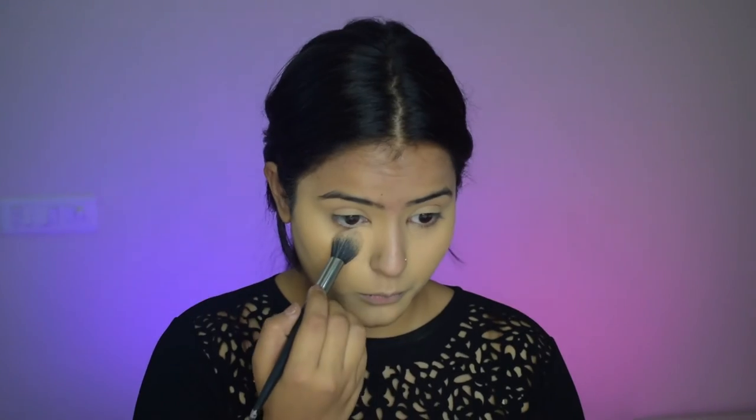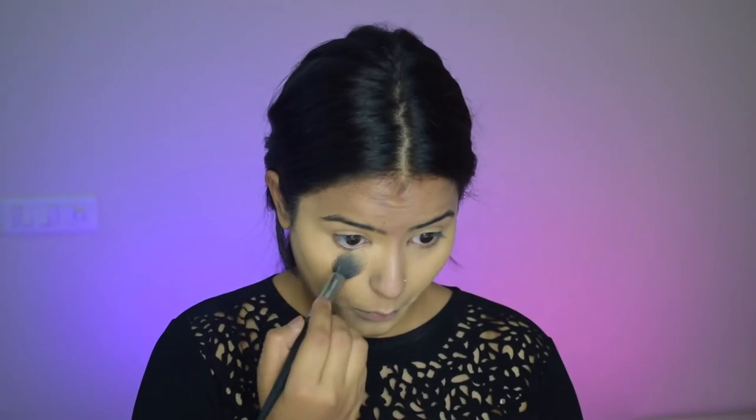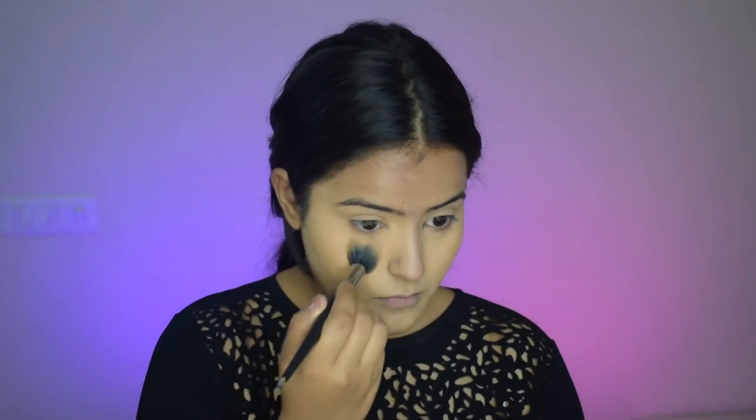Going on with the loose powder, I'll dab some loose powder under my eyes with a powder brush. I do not bake — I just apply loose powder very lightly to my under eyes, and this makes sure there is no creasing whatsoever.